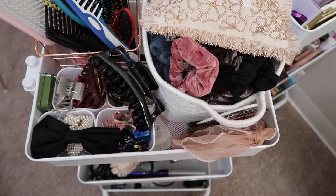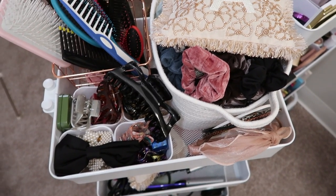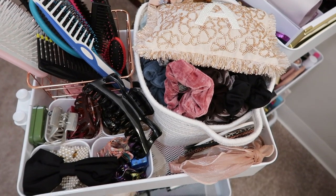Hey guys! So today I'm going to do a quick how I organize my haircare cart. I did a previous video — I'll link it up above — on how I organized my makeup cart.